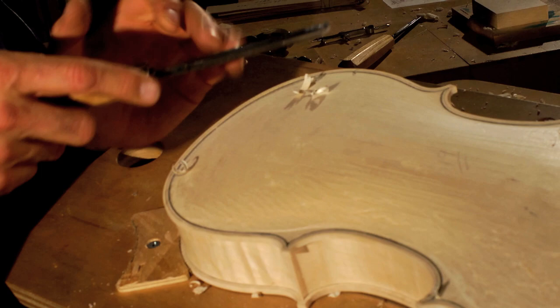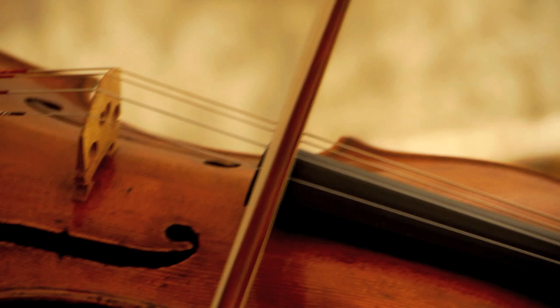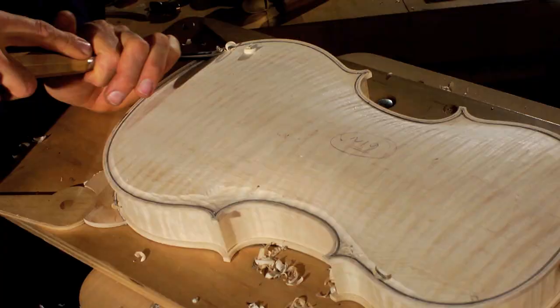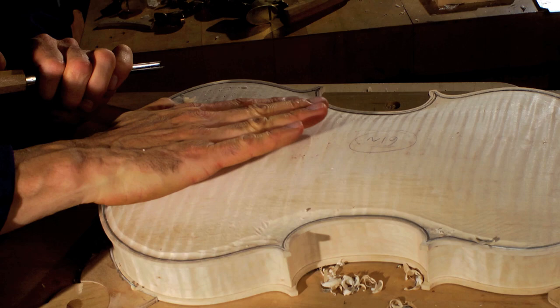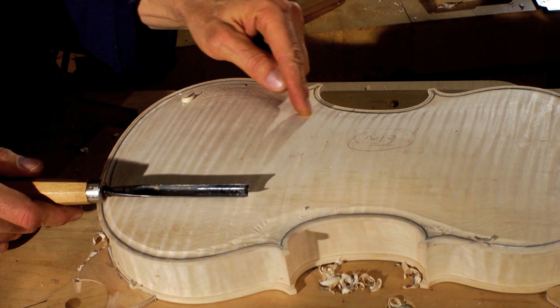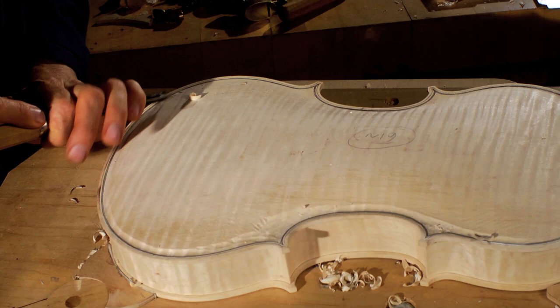The top of the instrument is sort of the business part of the instrument. It's where the strings sit. It's what gets activated — it's really the prime activator of the air volume inside, whereas the back and the sides are as important but perform more of a supporting role. This little groove around the edge is called the channel, and the arching curves around the back of the instrument and reverses into this little channel. The whole essence of Baroque design is about the reversing curve — the arching curves down and reverses, the sound holes make that classic S or F pattern, and that's a reverse curve.